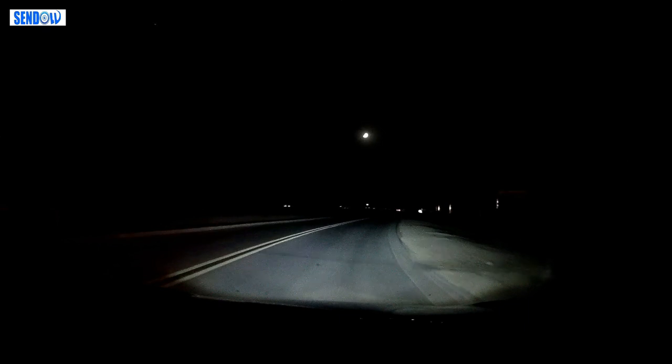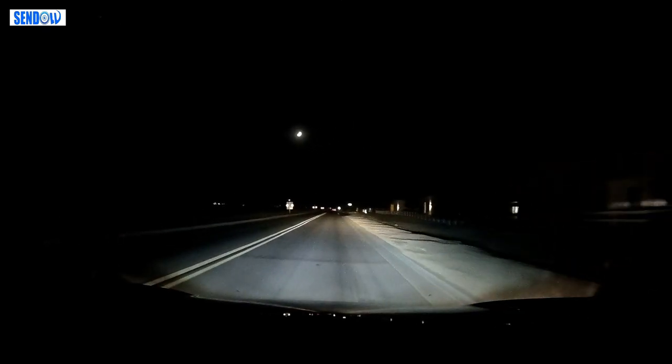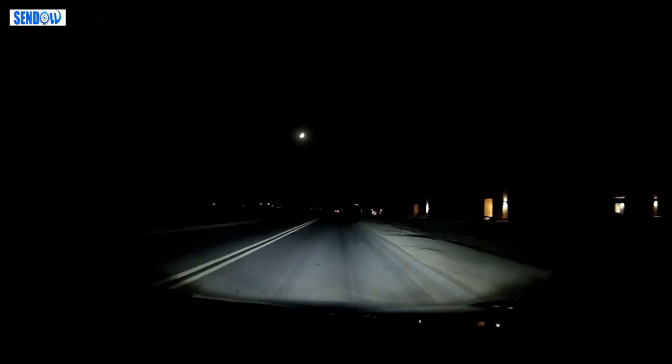Here's a quick night driving test clip showing the low beam and high beam performance of the dashcam.